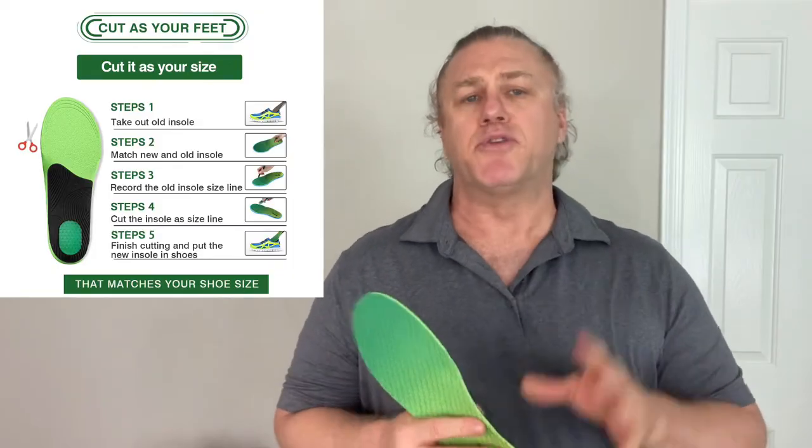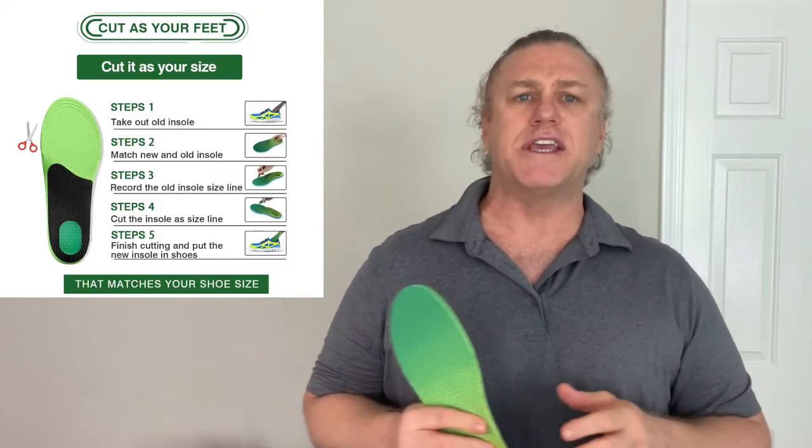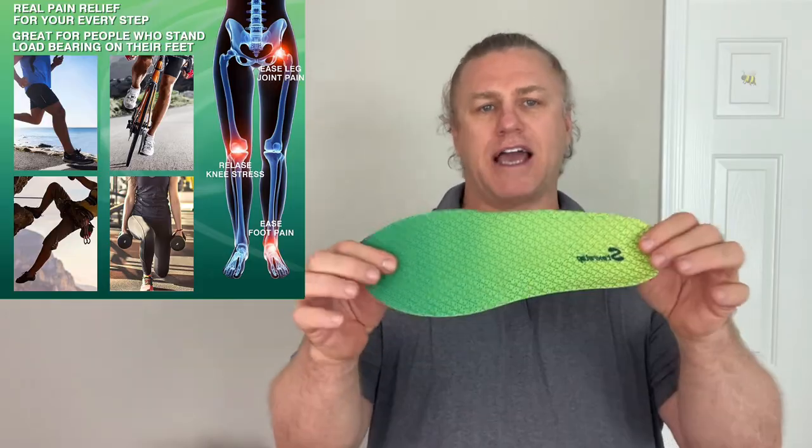If you've never used improved insoles before, the first time using them you may need a little transition period, as it may feel a little weird for a couple of days. Then your feet will adapt to the new insole and your feet and body will feel more comfortable.